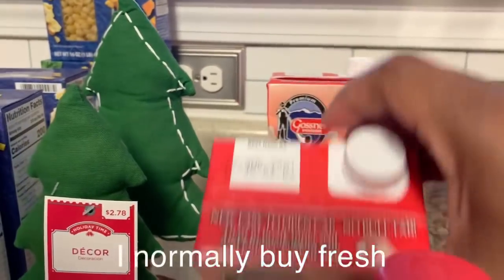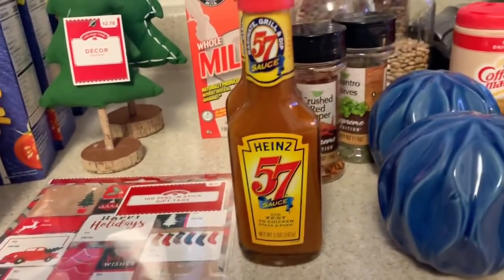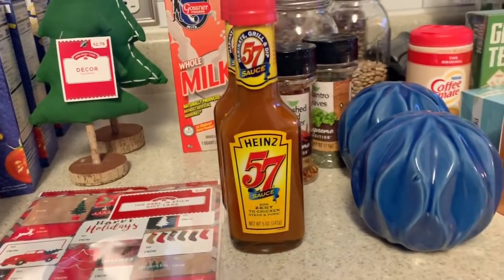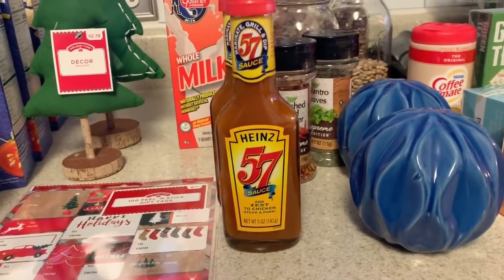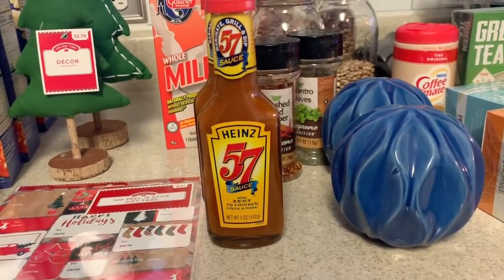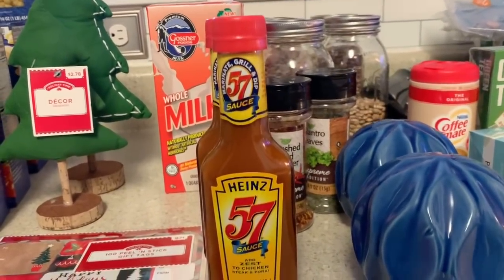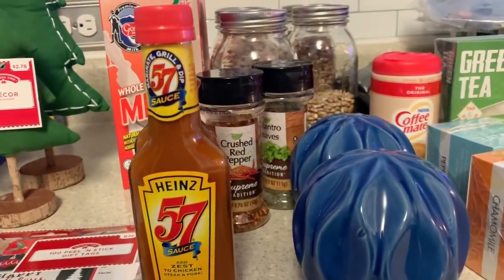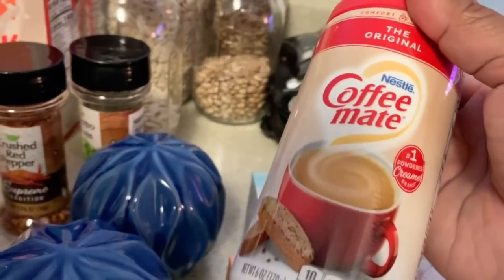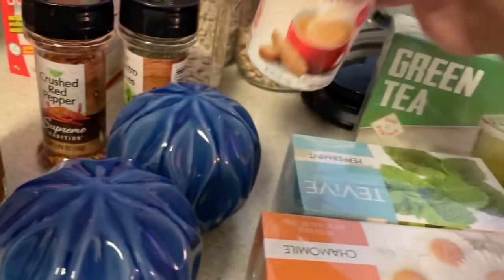I only got two of the shelf-stable whole milk — they had plenty. I needed some steak sauce; my kids go through it. I only picked up two today. Dollar Tree only carries the hearty variety and it tastes like ketchup, so I'll have to get the original A1 from Walmart. I also got some Coffee-mate — I don't drink a lot of coffee but I wanted some shelf-stable creamer. This one lasts to 2022.